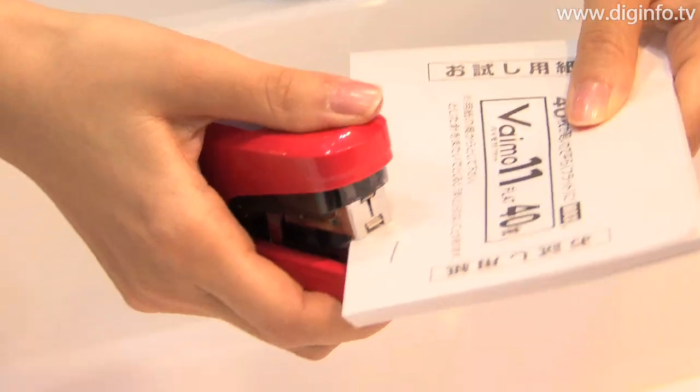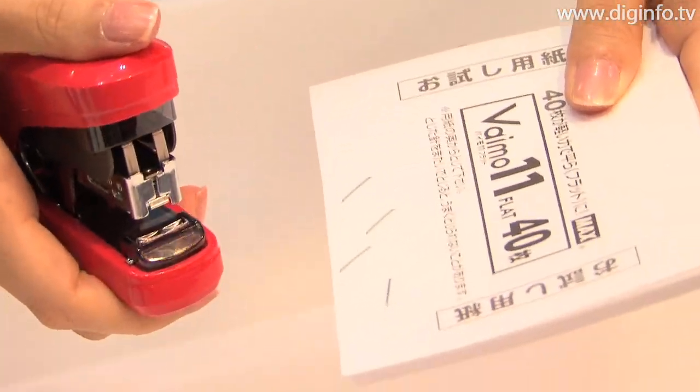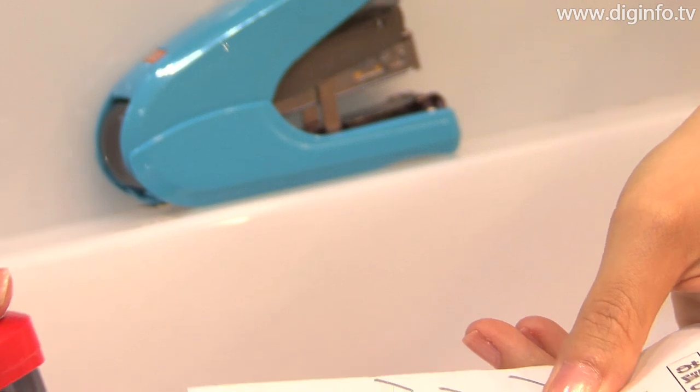As a result, the staples go through paper with little resistance, and documents can be easily fastened together. The staples can be removed easily as well.